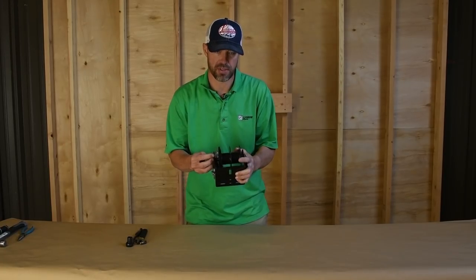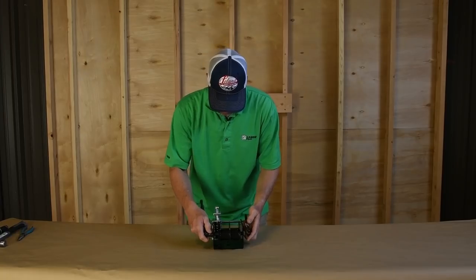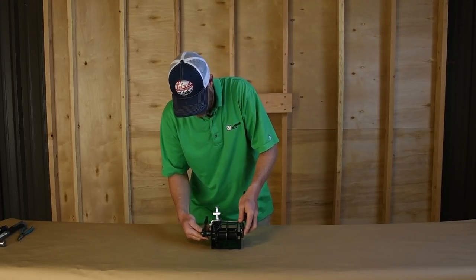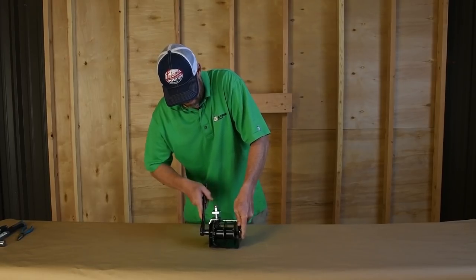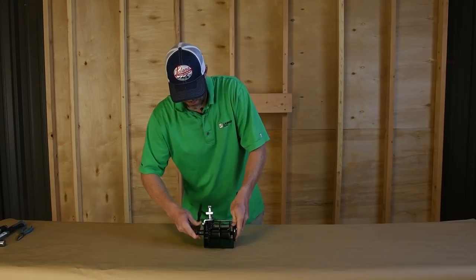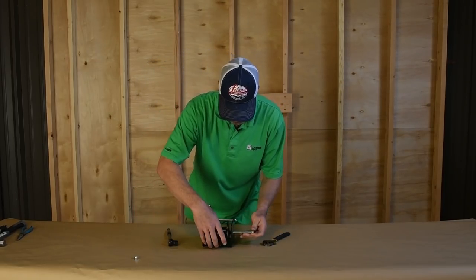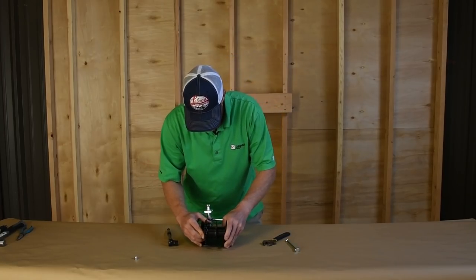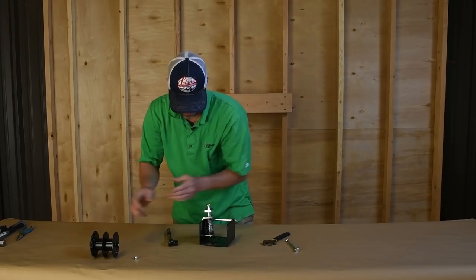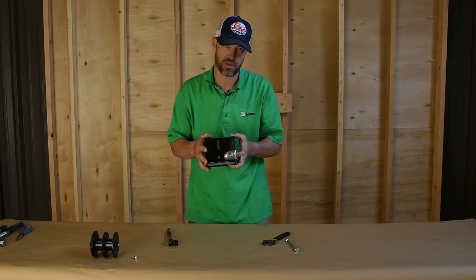Before we hang the crank on the wall, we have to disassemble the spool. I'll take my 9/16 wrench and a crescent wrench on the other side and remove the axle — this is a nylock nut. Set that aside. Inside there's a little floating axle; make sure that doesn't fall out. Removing the axle makes it much easier to access the back of the unit when you're ready to hang it on the wall.